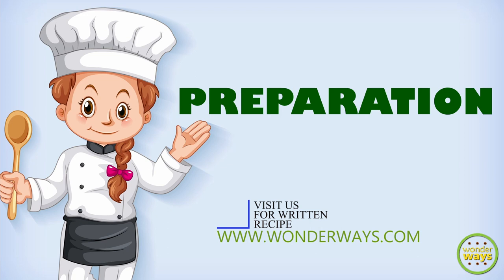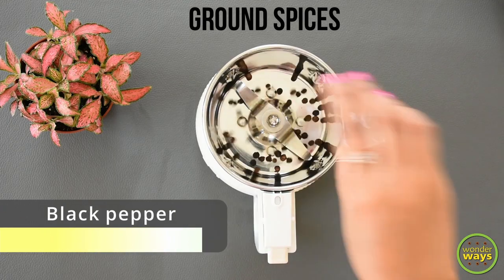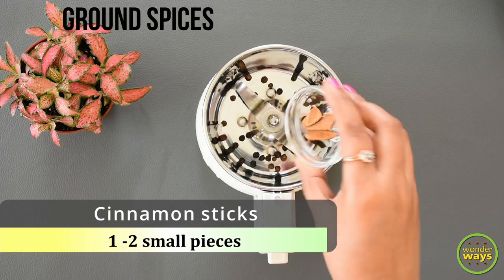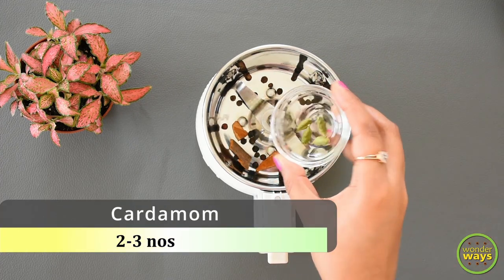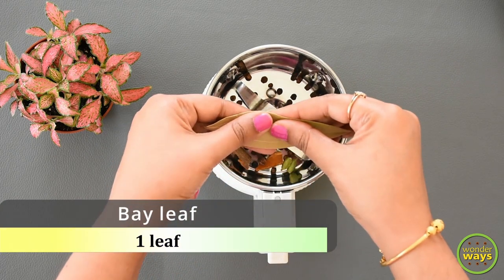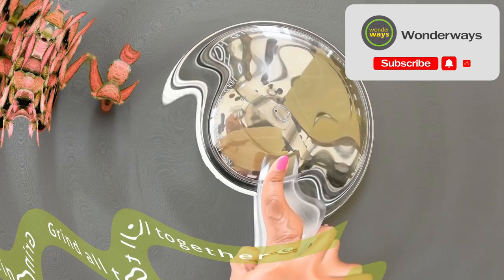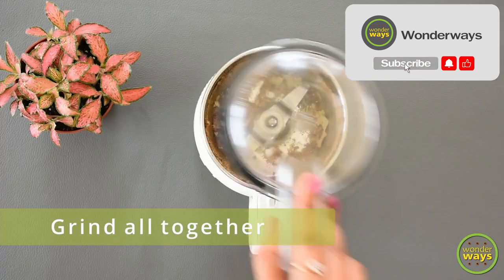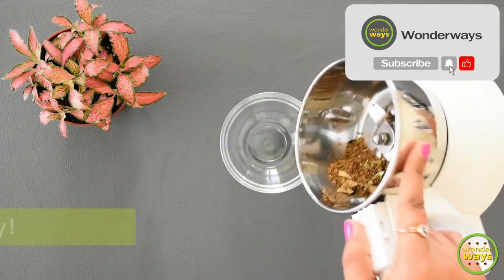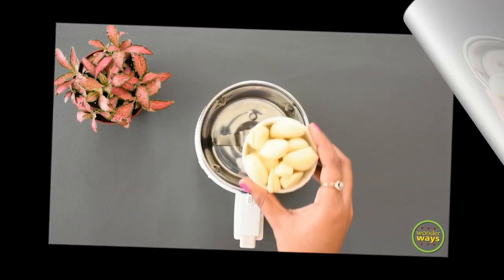Let's make the special spice mix. Into a grinder jar add peppercorns, cinnamon sticks, cardamom, cloves, and bay leaf. Grind them coarsely. This special spice mix will be used while we cook the meat, so keep it aside.